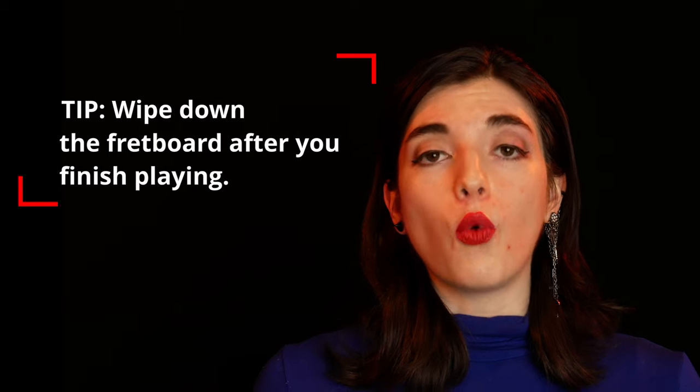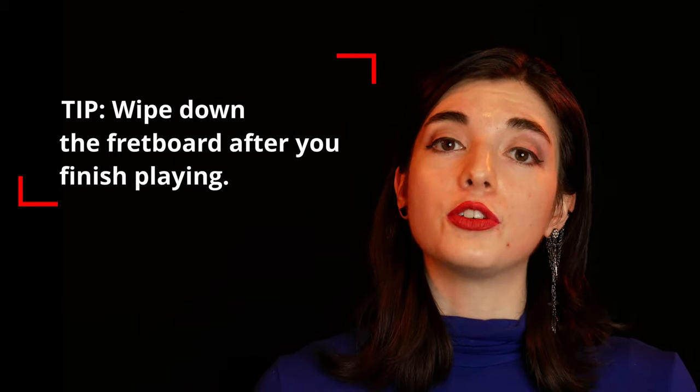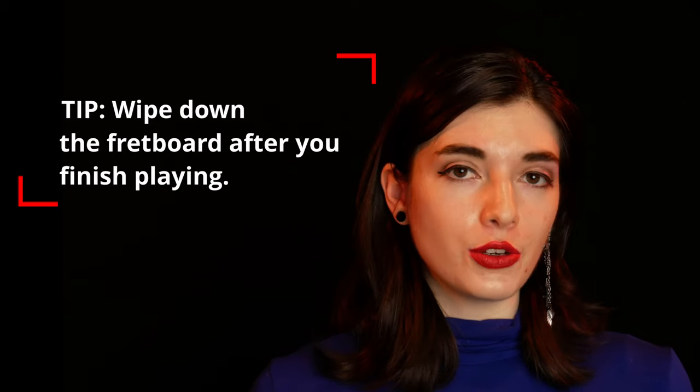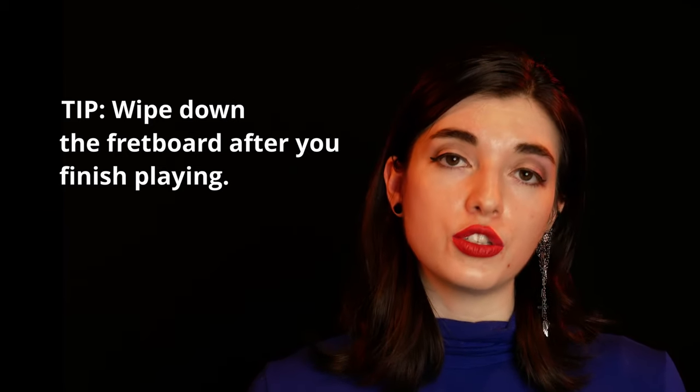If you make a habit of washing your hands before you play and wiping down the fretboard after you play your guitar, you might not need to clean the fretboard as often, and when you do, you won't have to deal with stubborn grime.